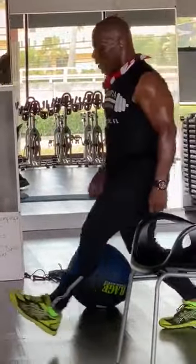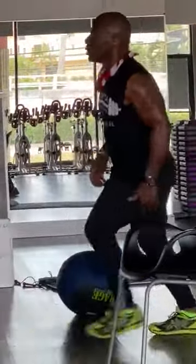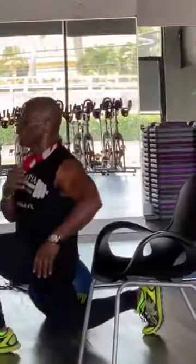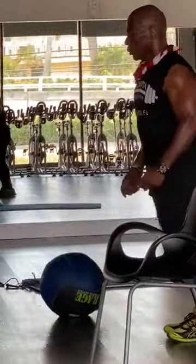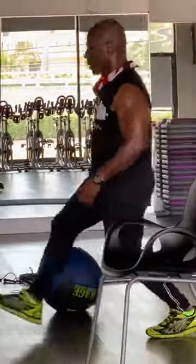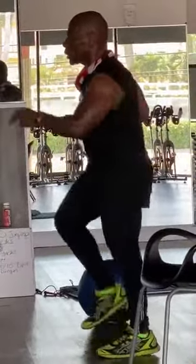Ten, come on. Nine, come on. Eight, seven, six, five, go. Four, go. Two — let's get five more. Five, go. Four, go. Three, go. Two, go. And one. Alright, that's good. One minute. That's it, that's worth it. Twenty steps to go.